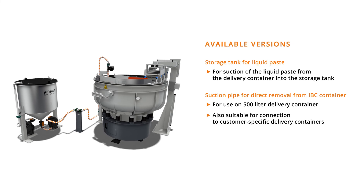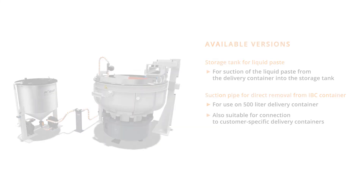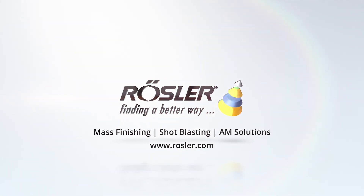Thanks for watching. More at Rossler.com.